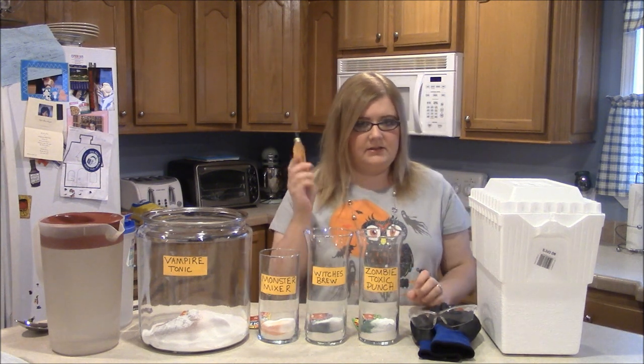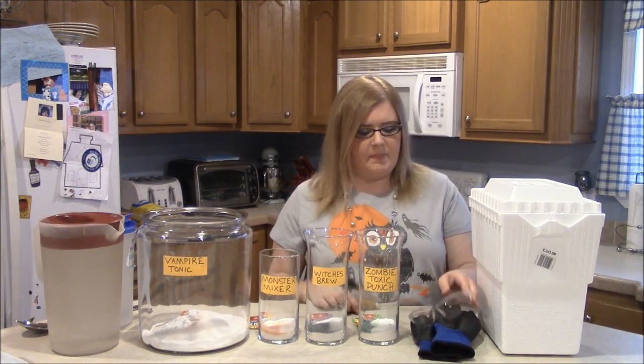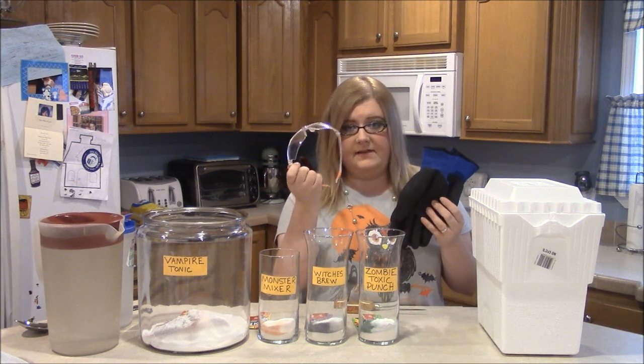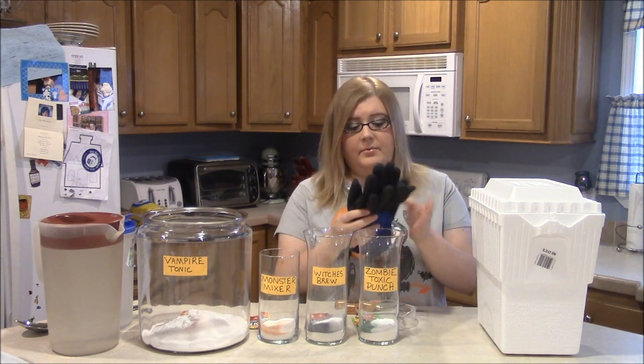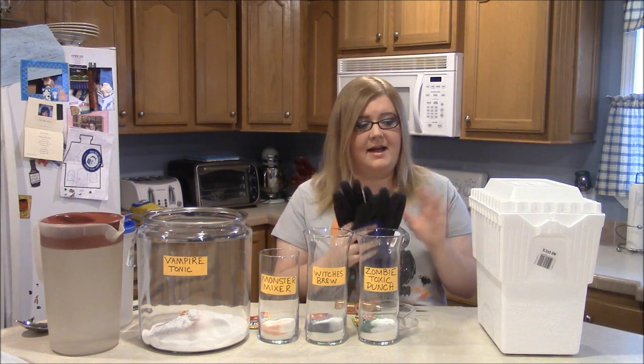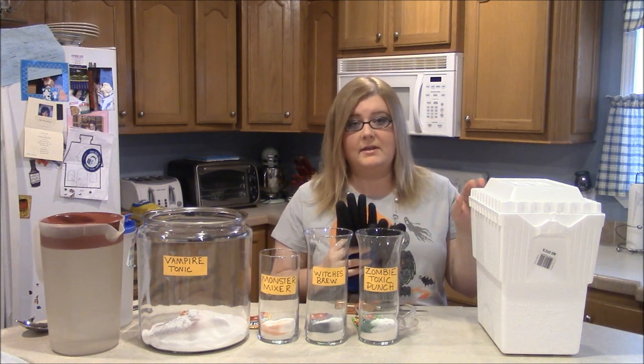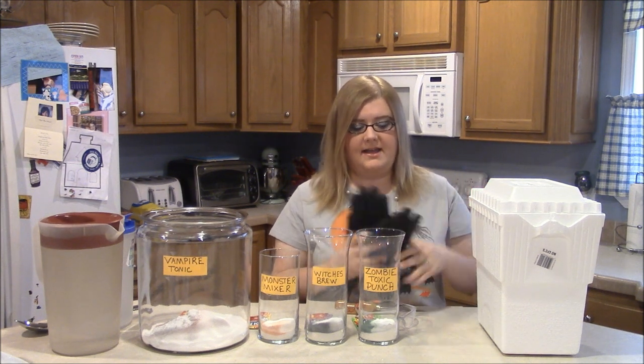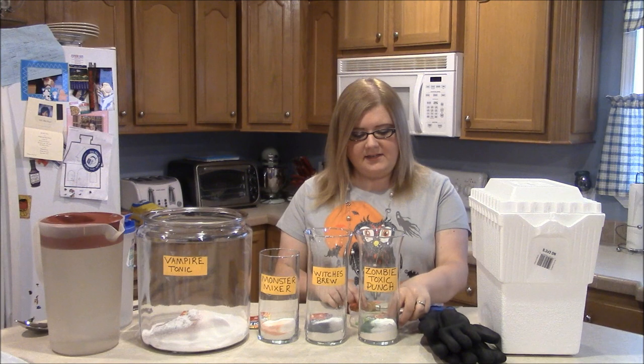You're going to need an ice pick to break it up. And to be safe, you're going to need some safety goggles and some pretty thick gloves, because if the dry ice touches your skin it can burn you really, really bad. You do not want to do this with your bare hands — never ever touch dry ice. So let's go ahead and get started.